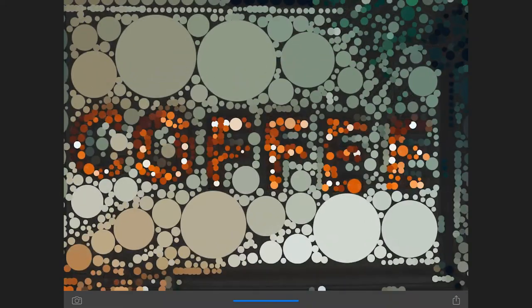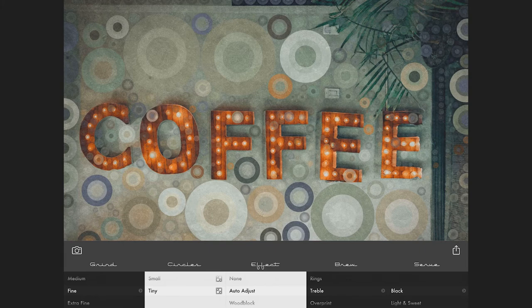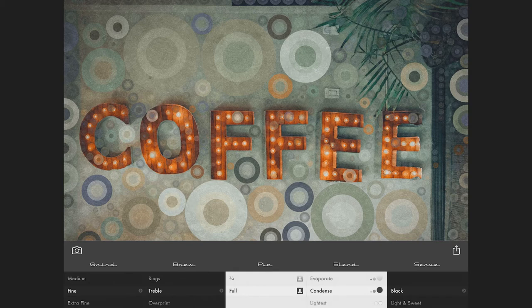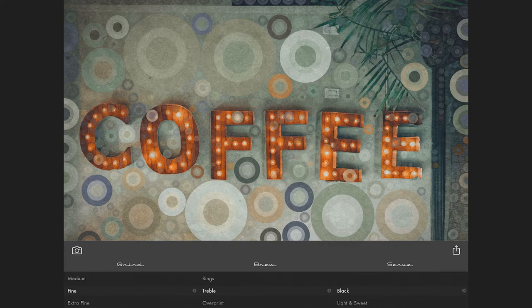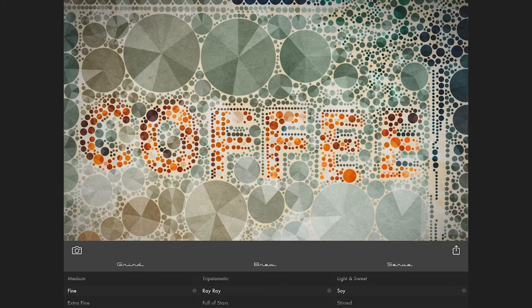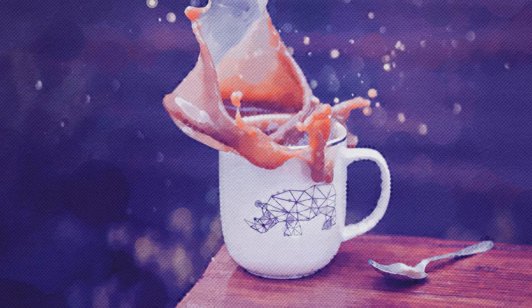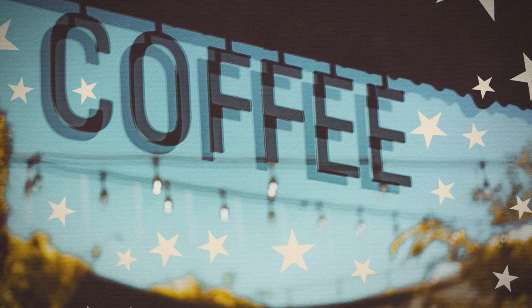Percolator basically has three main settings. Grind controls the size and spacing of the particles or beans. Brew for the effect or style, and Serve controls the overall tone and texture. Within these three main settings, there's lots of additional options, so you can make your images look like pop art, a watercolor, a hybrid geometric painting, or have shape overlays.